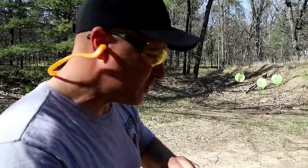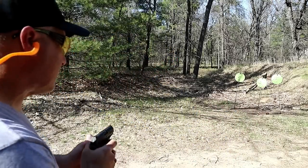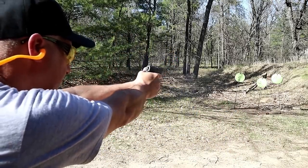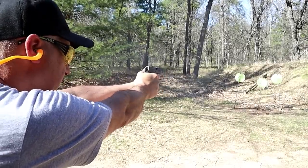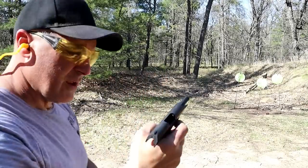Let's go ahead and take a few shots and check out this thing. Nice.